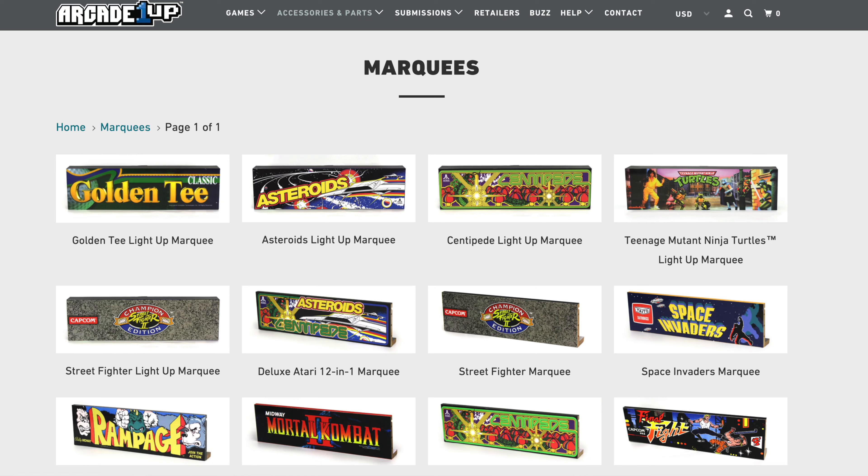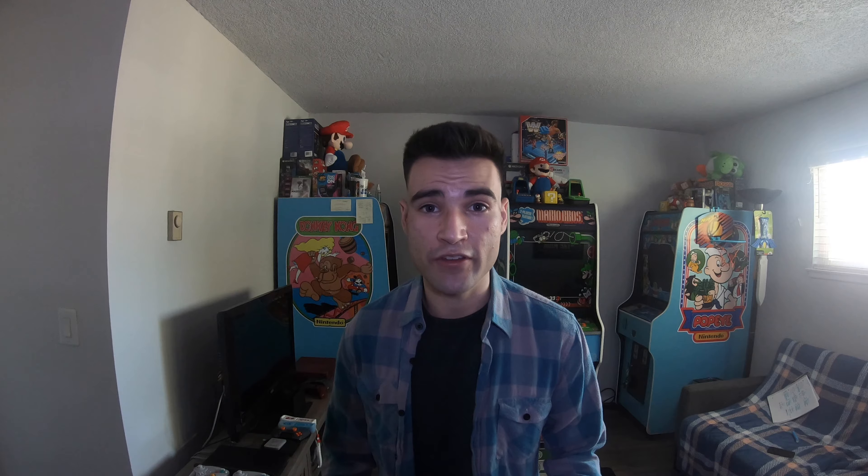Some of you may be asking how I acquired a Street Fighter 2 stool. So I have a Pac-Man stool, and I actually had a second Pac-Man stool. I was hoping to sell it on OfferUp to get money towards a marquee light, or trade it for a stool I didn't have. Someone on OfferUp said they had an extra Street Fighter stool and would do an even trade — I was like, heck yeah. So that's how I acquired a Street Fighter 2 stool.